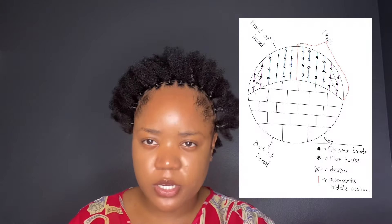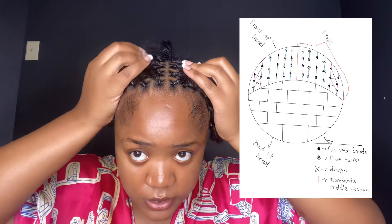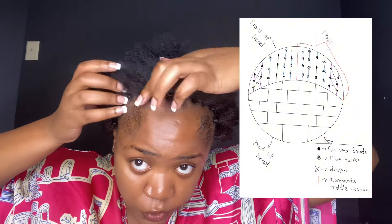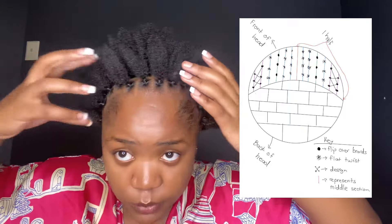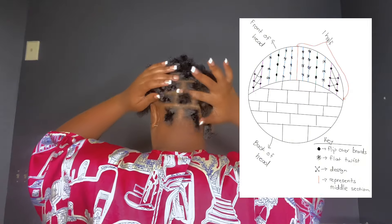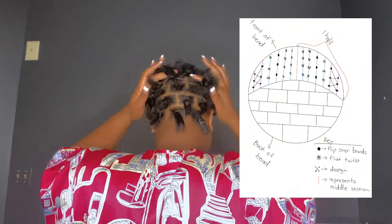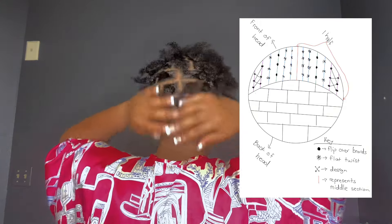I washed and blow-dried my hair, then I pre-sectioned it off camera just to make it easier. I did 12 rows — 6 on each side. The first 2 rows from the middle section I did 4 partings, and then the 4 at the end I did 3 partings in each, then mirrored it on the other side. Once I was done with that, I sectioned my hair because the back was just going to be regular twists. I found this parting mirror from Amazon — I'm going to link it down below — and it's a game changer, y'all, I promise.